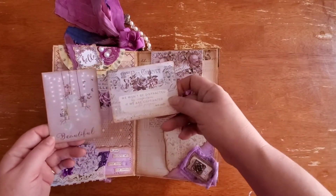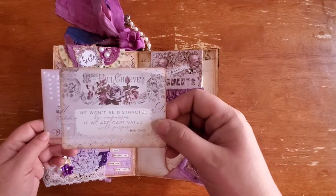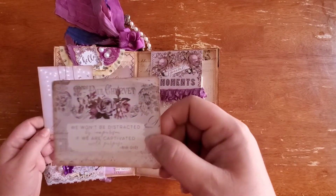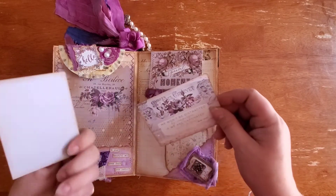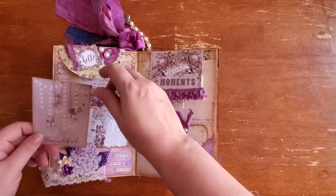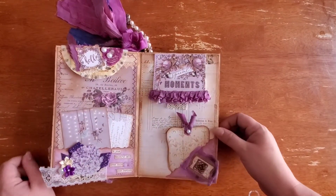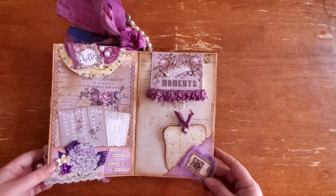There are some beautiful journaling cards — I wish I could tell you where they were from. This one says, 'We won't be distracted by comparison if we are captivated with purpose.' These are so pretty — these were my favorites and I hoarded them for a long time. Here is another corner tuck and another collage.